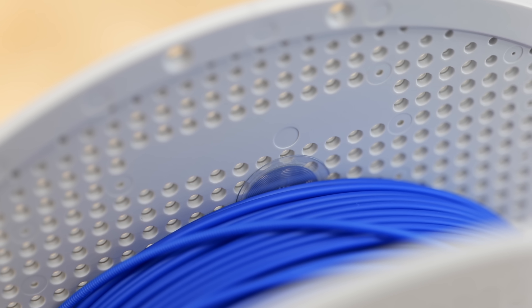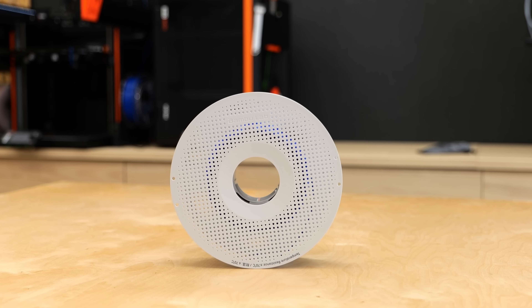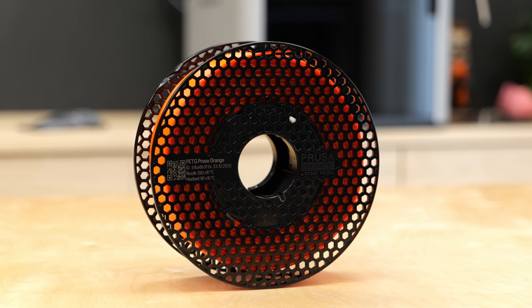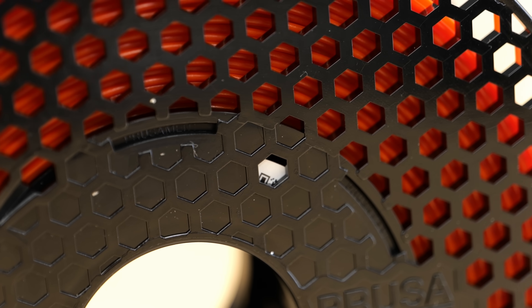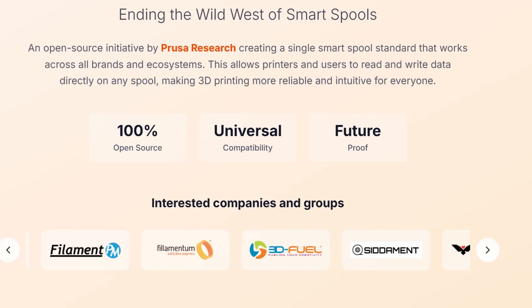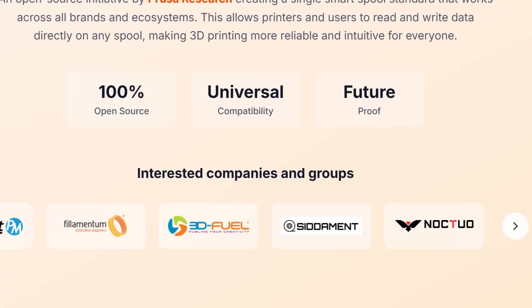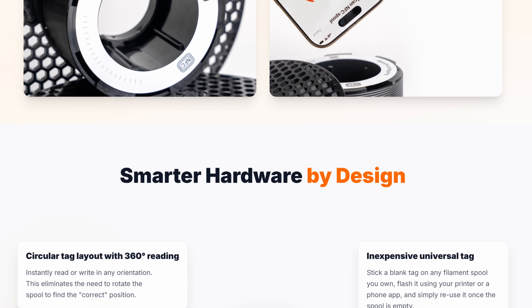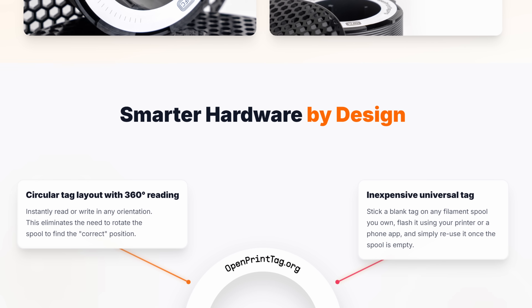That's in stark contrast to Bambu Labs tags, which only come with their own materials and only work on their machines. The OpenPrint tag will already be included with every new spool of PrusaMent, and Prusa has mentioned that several other manufacturers might adopt them soon. You'll also be able to buy the tags separately from Prusa's store, stick them to your own spools, and flash them yourself with your phone.